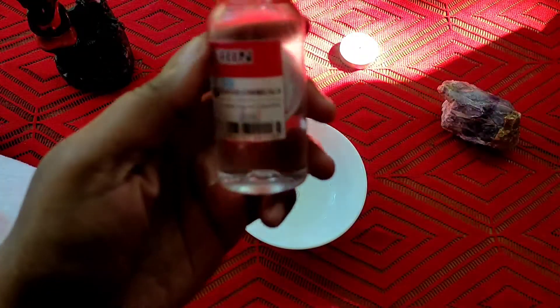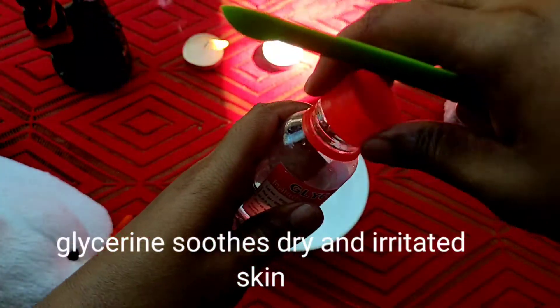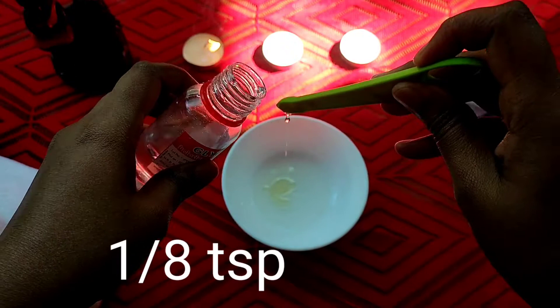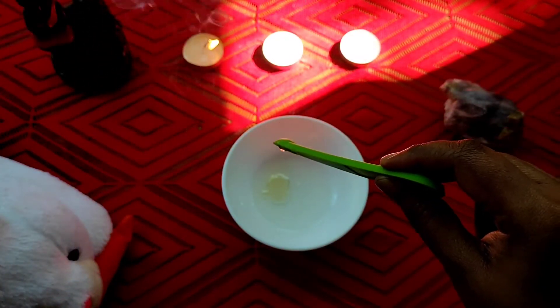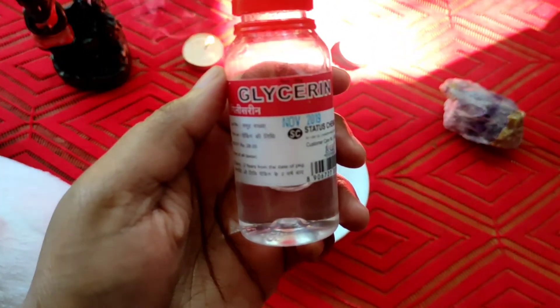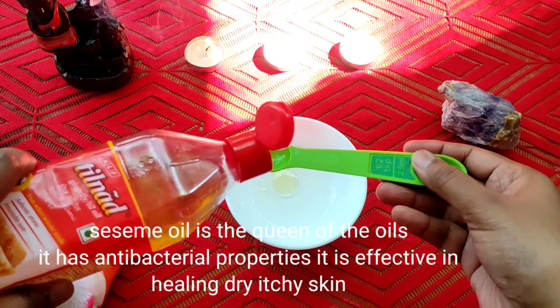Next, my next ingredient is glycerin. Next, my next ingredient is sesame oil.